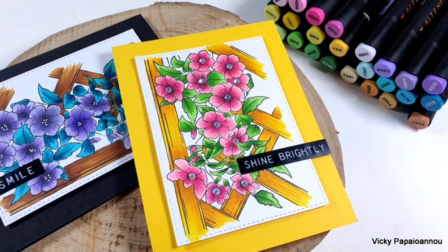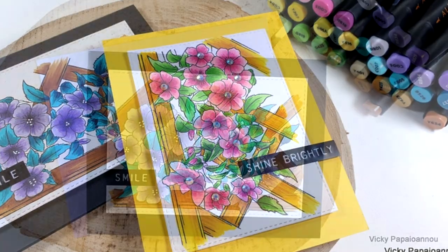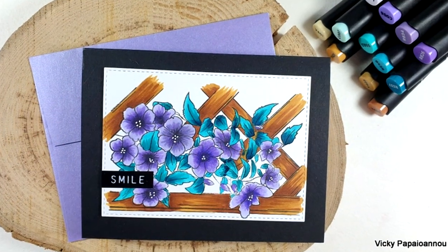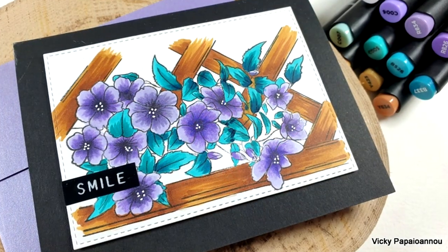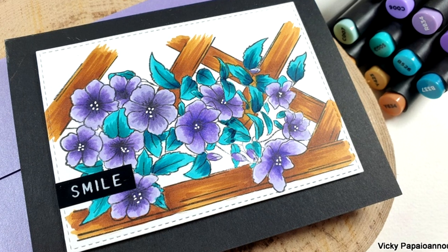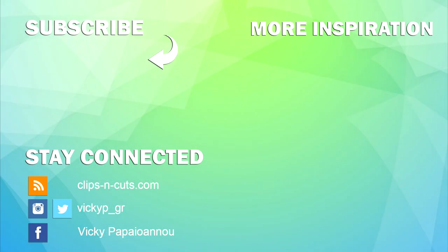I hope this video was helpful as I was trying to show you all the different shades included in the two new sets by Altenew alcohol markers. You'll find links to everything I used down below in the description, and this is part of a blog hop so make sure to visit my blog because there are lots of giveaways by Altenew. Thank you all so much for visiting today — I hope you had fun, got inspired, and found this video helpful. I'll see you all next time!